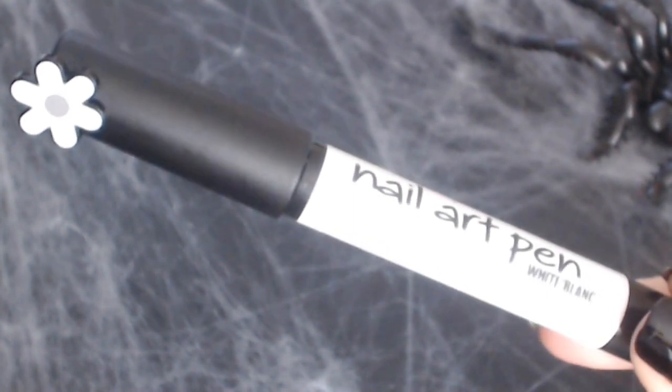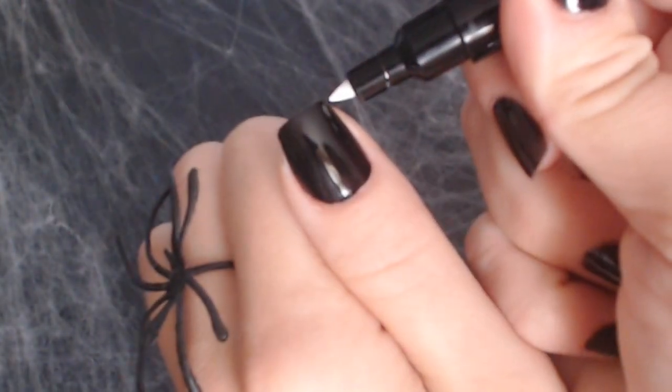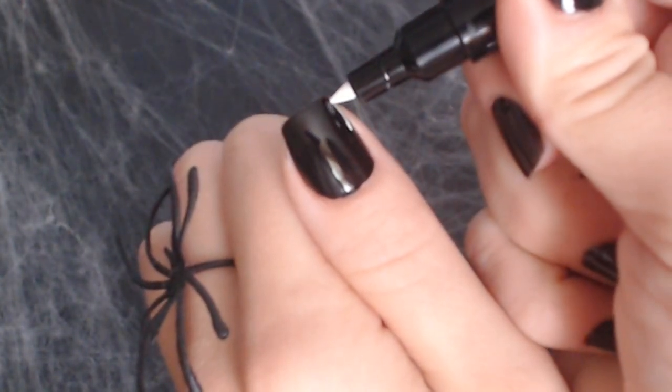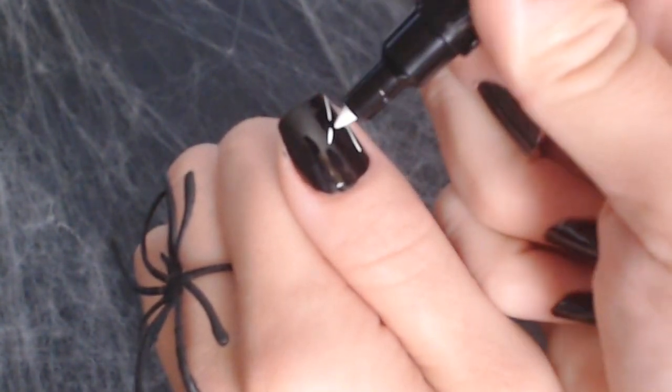Next I'm using my Sally Hansen white nail art pen and I'm going to draw straight lines going across. You can do each nail from different directions, like I did, just so you have variety and it doesn't look so simple.